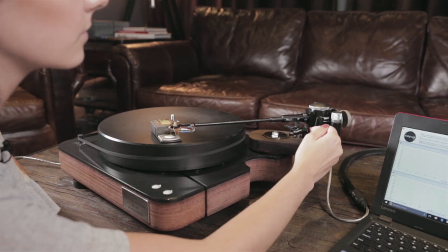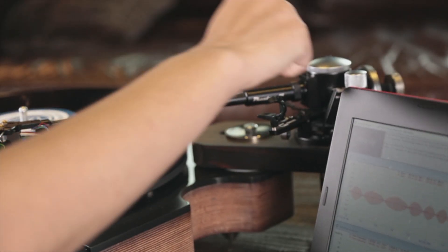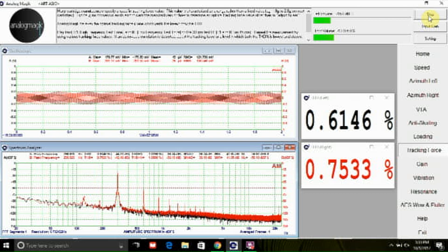We discovered that changing the VTF will affect the total harmonic distortion between high and low frequencies differently. Using a high-frequency test tone as well as a low-frequency test tone, Analog Magic will analyze the total harmonic distortion for you. In cases where a correlation can be observed, we believe that the optimal tracking force is one which yields the lowest set of total harmonic distortion for both the high and the low-frequency test tone. Simply repeat the test with a different tracking force and find the lowest possible set of numbers.